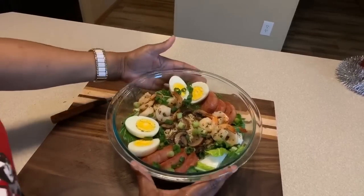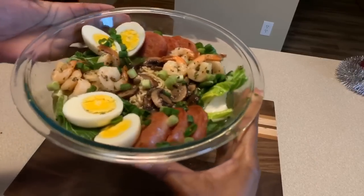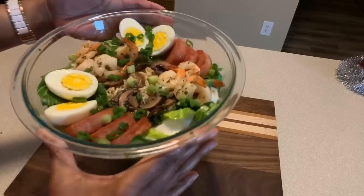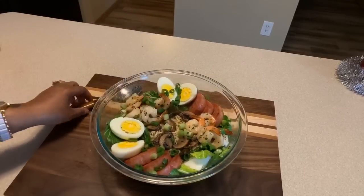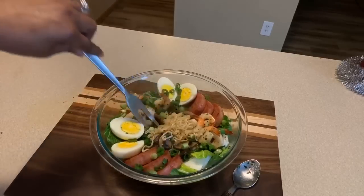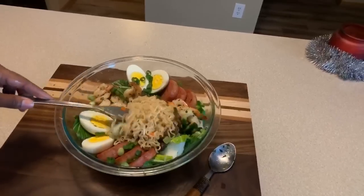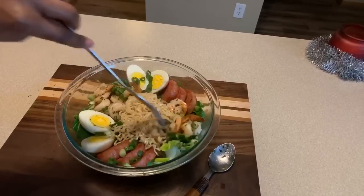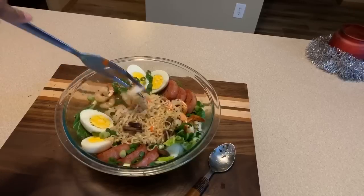If you all enjoyed this recipe, give me a thumbs up. And if you haven't subscribed, make sure you subscribe. Make sure you click on that notification bell so you can be notified every time Gina Young uploads one of these awesome recipes. Tell your family and friends and everybody you know all about Gina Young and what I'm doing in this kitchen on a daily basis.